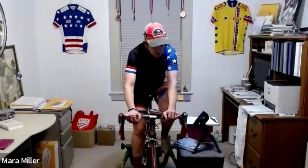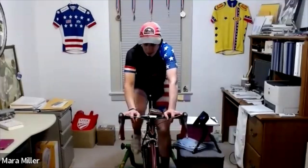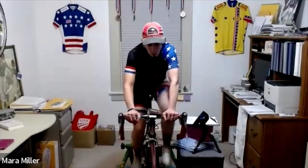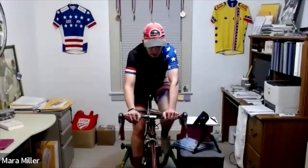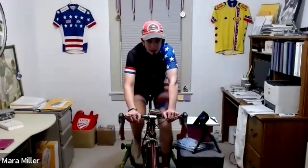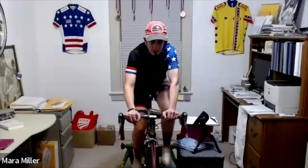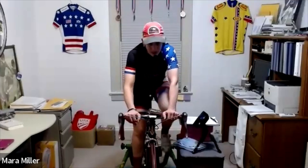We're going to do five seconds standing, then you're going to sit and do five seconds easy, then five seconds seated relatively hard, then back to five seconds easy. We're just going to keep doing that for a whole five minutes. All I'm going to say is: standing, easy, seated, easy — standing, easy, seated, easy — and when you're standing and seated you're going to give me the best effort you can for those five seconds.